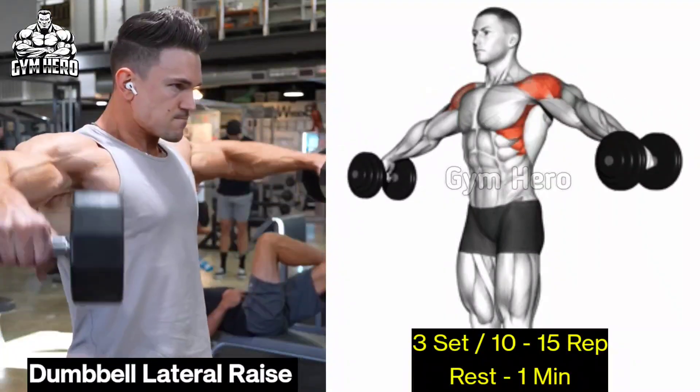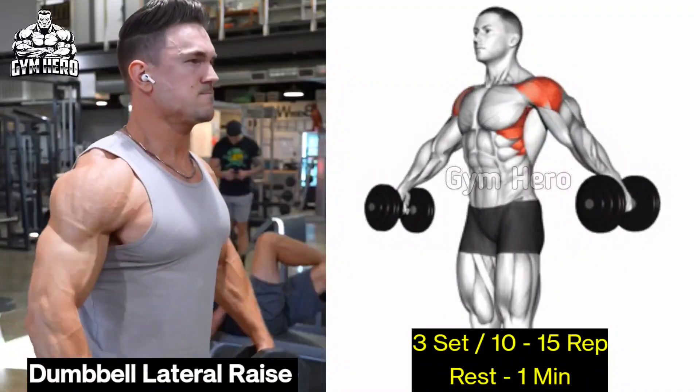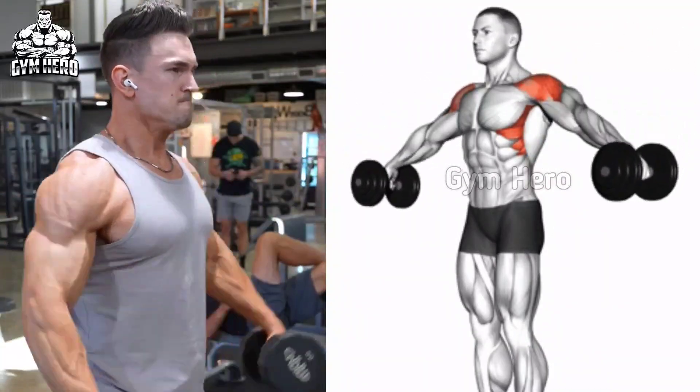Dumbbell lateral raises target the lateral deltoid. This is an effective shoulder isolation exercise. It makes the shoulder wider very fast.